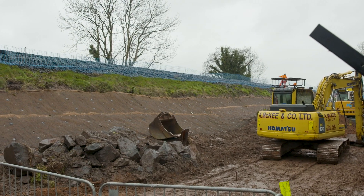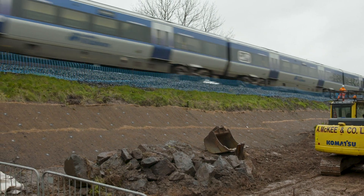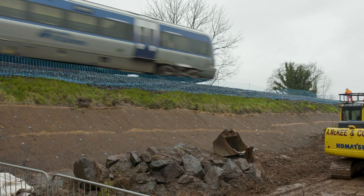Our current project here is the Brokerstown Flood Defence Scheme. This scheme is to prevent erosion on embankments on a rail network in Northern Ireland.